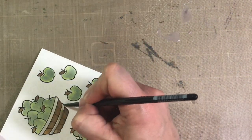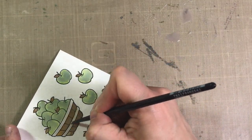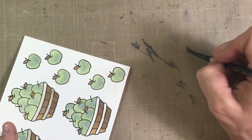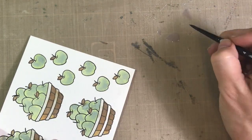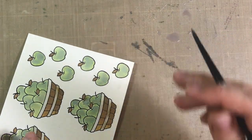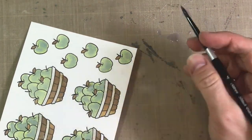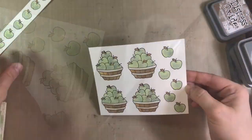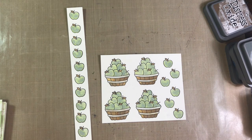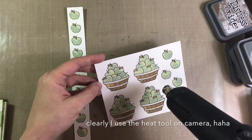Now I grabbed the Hickory Smoke Distress Oxide ink for the rings on the basket. I didn't really wait — which I should have — for the basket itself to dry, and you can kind of tell because some of that brown came in there. So I'm drying it with my towel. Once I'm done painting, I used my heat tool off camera to make sure those are dry, because I'm planning on doing some die cutting of those images.